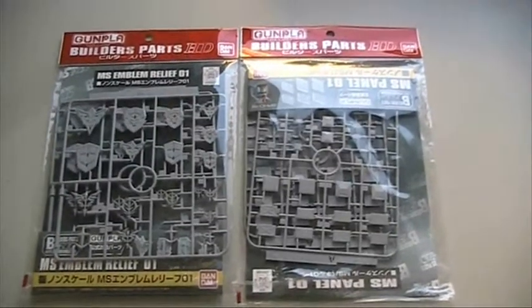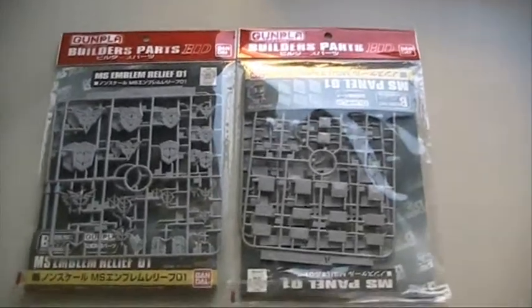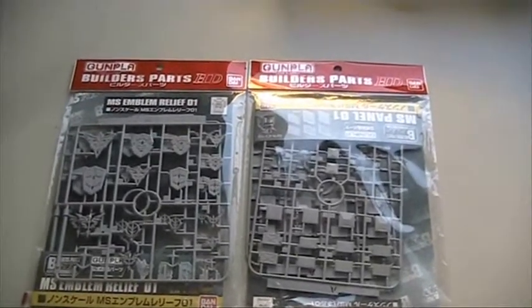So for today, let's look at what I have done during the week. First, I want to cover these Build Apart HD Gunpla sets.